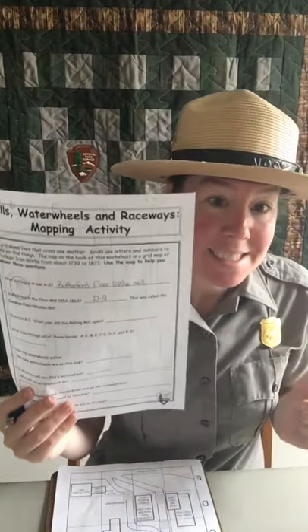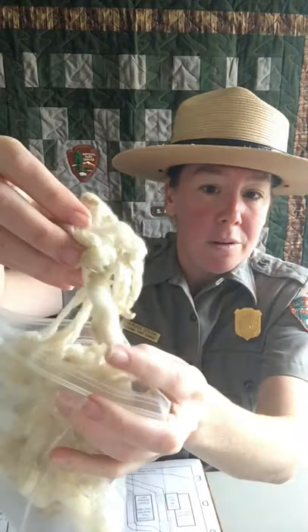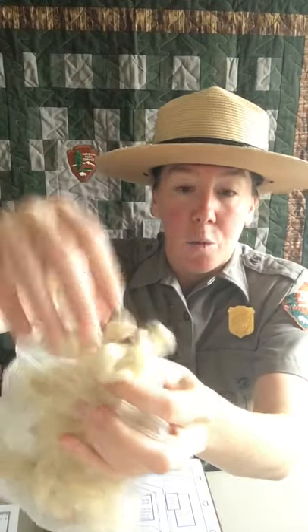Our answer for question number two is D-2. Before we move on — what's a woolen mill? Wool comes from sheep. They take this wool and work it until it becomes a material they can make a blanket or cloth out of. Wool is very itchy and scratchy, and we often wear wool in winter because it's warm and wicks away sweat. We already talked about flour from question number one.